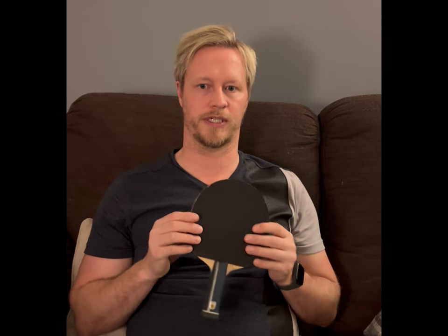For the backhand, I tend to do more touch play. The Tenergy 05 is absolutely fantastic for the forehand. When I first got this blade in December, I put Tenergy 05 FX on the backhand — it's slightly softer and generally recommended as a backhand rubber. I did like it, but the way I play is that I loop a lot from my forehand. On the backhand, I do back opens and drives, but I do a lot more control play — receiving serves, pushing more, and blocking more. I feel like I need a little bit more control.